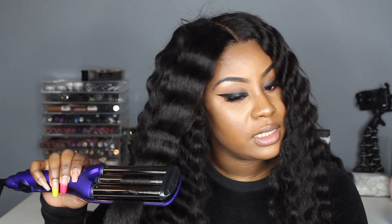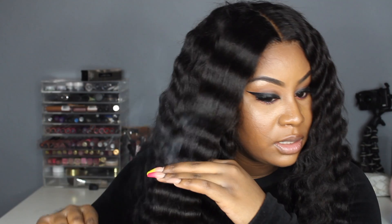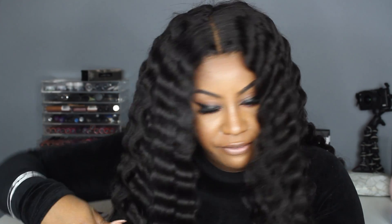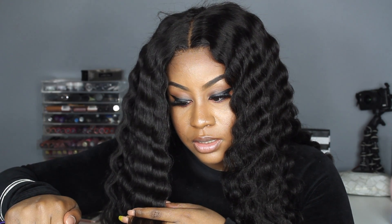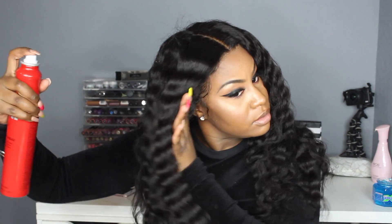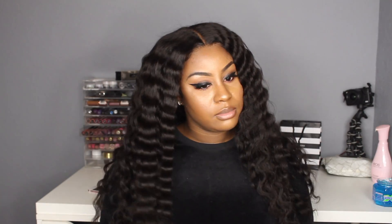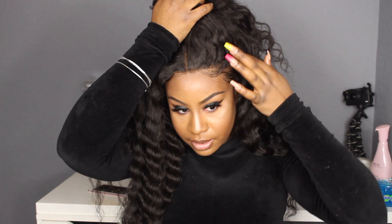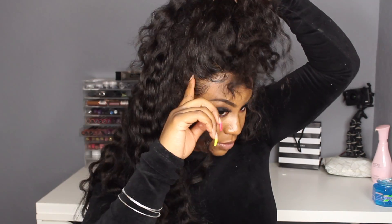All right y'all, I'm finally on my last one. This was the longest hairstyle I've ever done — I don't know if it's the crimps or what, but I feel like I've been doing my hair for hours. I'm exhausted at this point, I really am tired. All right, so this is the finale of it all. I was thinking of doing like a half-up type of thing, starting from right here to right here.